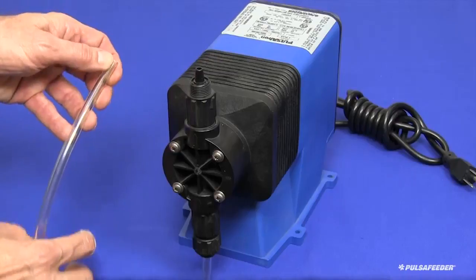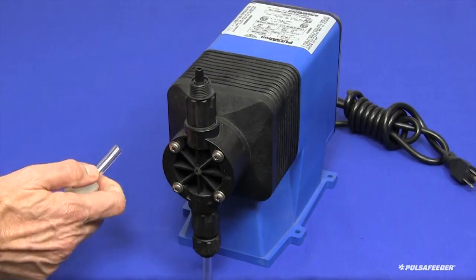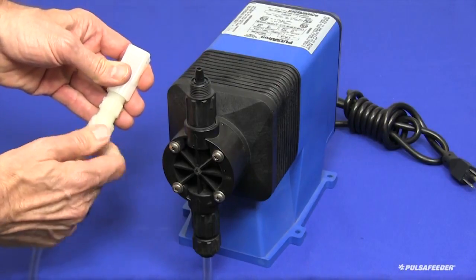Attach the foot valve assembly to the tube in a similar fashion as you did to the suction fitting of the pump. Slide the weight, then the cap onto the tube, push the tube onto the nipple, and tighten the cap by hand.